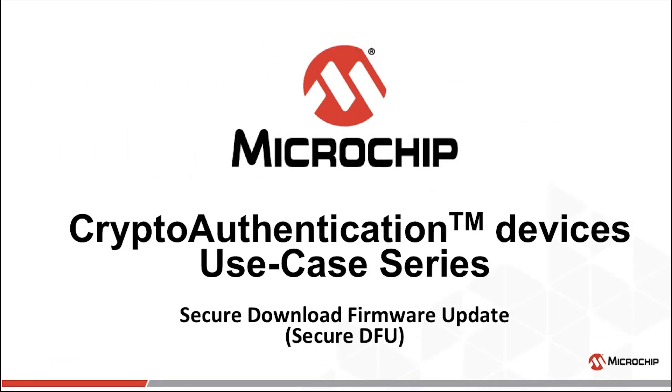Thanks for your interest today in attestation using our crypto authentication device, the AT-ECC-608A. This is part two of the attestation presentation covering Secure Download Firmware Upgrade, Secure DFU for short.